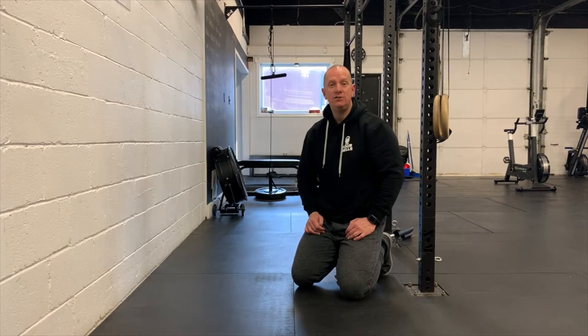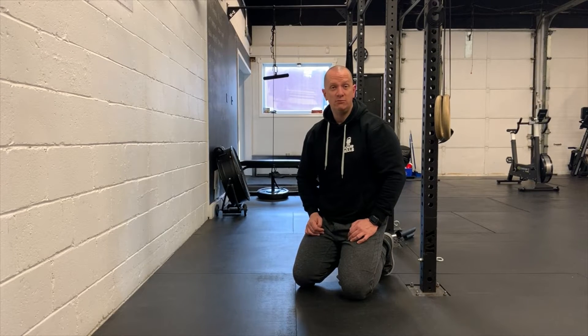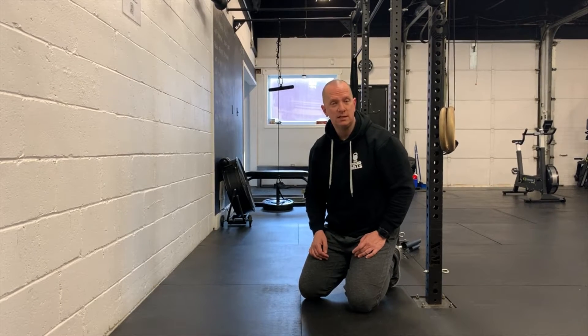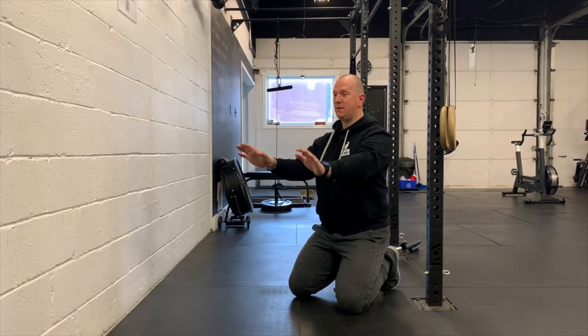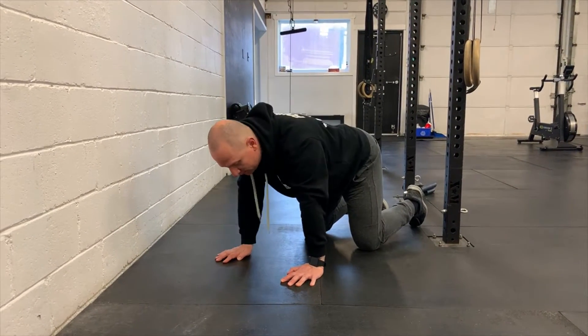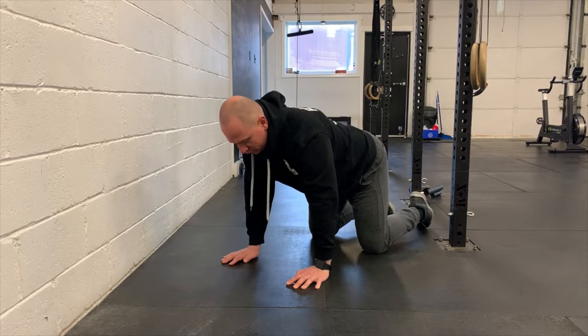We're doing three relatively gentle exercises since we have a test coming — the last thing we want is to overload the musculature beforehand. We want to stay as fresh as possible while making sure all the joints get fully articulated. First is the scapular circle: hands on the floor in a quadruped position, almost like we're about to do push-ups, and we're just rolling the shoulder blades back to get them moving in a nice loose fashion.